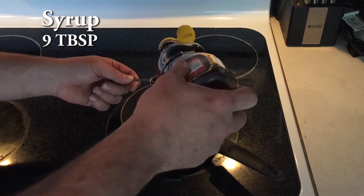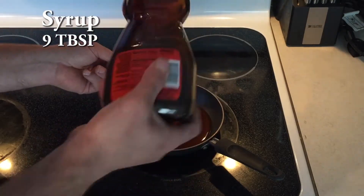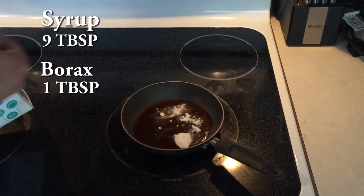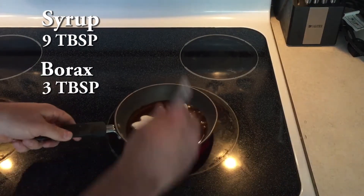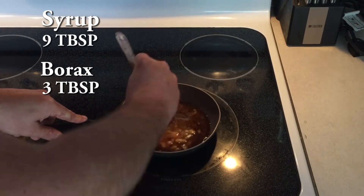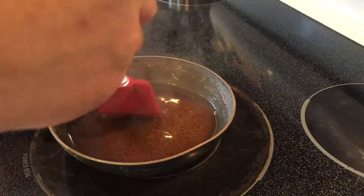The next, and I think more important, concoction is the syrup. It's the same ratio — three parts syrup to one part borax. I'm doing nine tablespoons of syrup and three tablespoons of borax. Once you get the borax into the syrup you want to go ahead and boil it to make sure all those little chunks of borax are thoroughly mixed in. Then I add a little bit of water, which makes it last longer without drying out and makes it easier for the ants to soak it up.